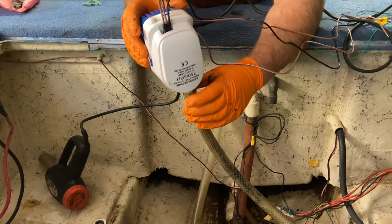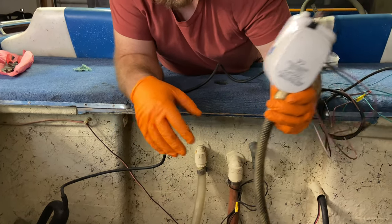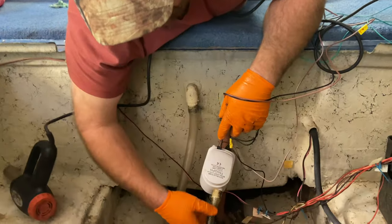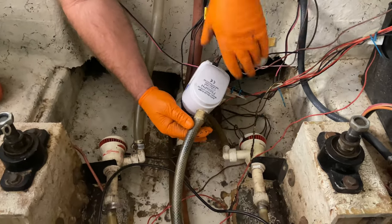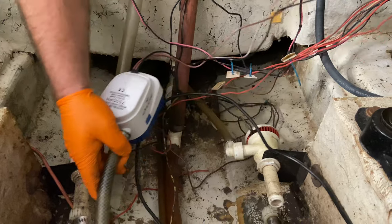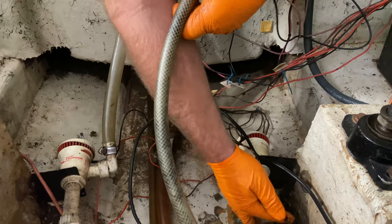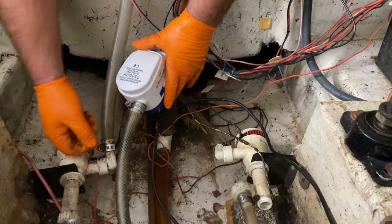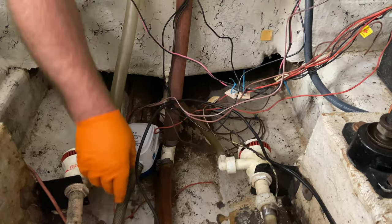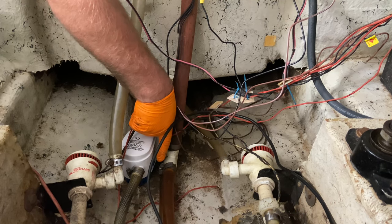A little bit of heat on that old hose made it flexible so I could get it installed. Now we'll get our bilge pump in there and let that hose cool down, then we'll tighten the clamp up on it. You want to put your bilge pump on the low portion of the floor — just try to find a good spot where this bilge pump wants to live in the bottom of the boat.